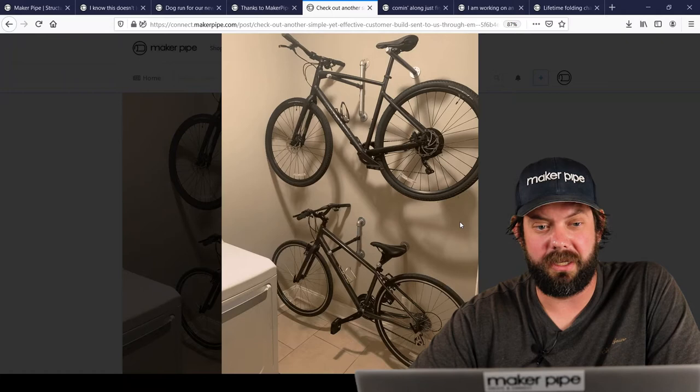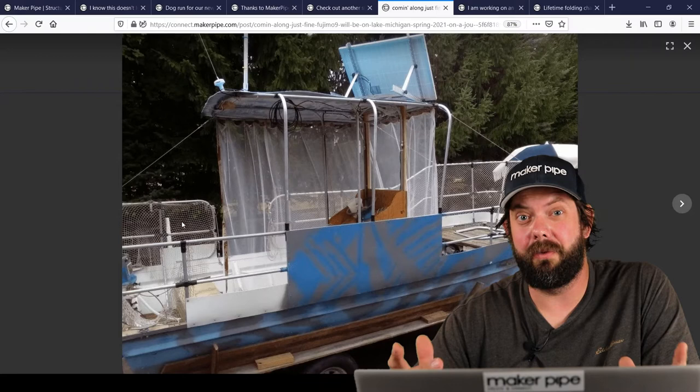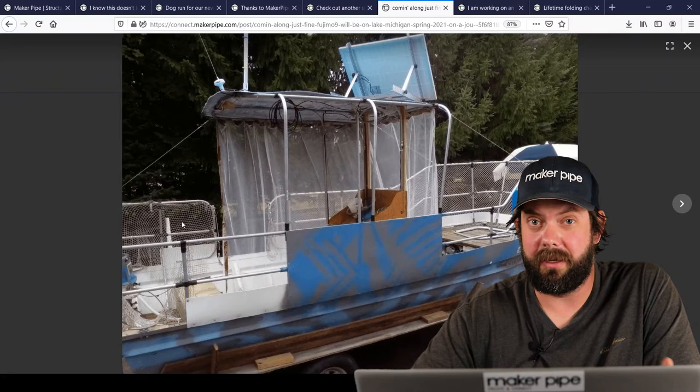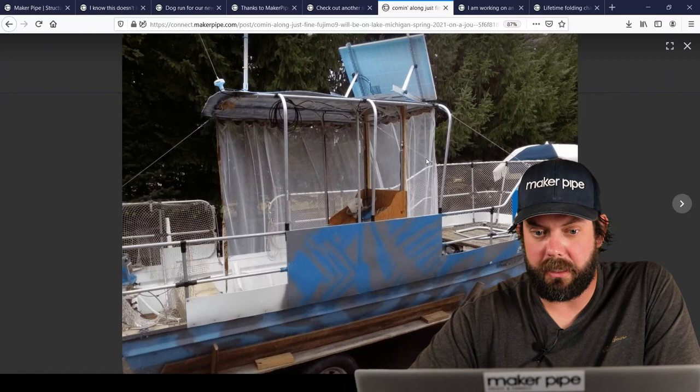Next one we've got is by Martin. This is the second time we've gotten an update from Martin — he's building a boat for a specific purpose. He's got a big adventure planned: he's taking this boat from Lake Michigan all the way down to the Gulf of Mexico next year. He's building out the boat of his dreams, as he said, and that's a heck of an adventure. Martin, we wish you the best. Please keep us updated on the progress. You can see in the latest photos that he's got the side of the boat all framed out with Maker Pipe and conduit.